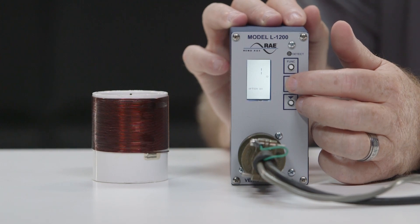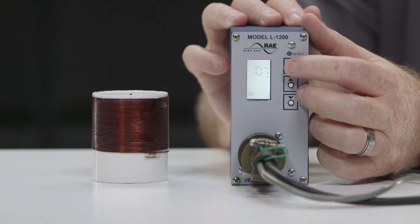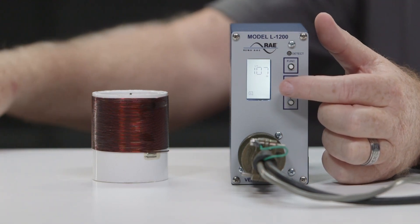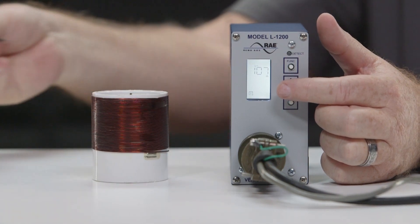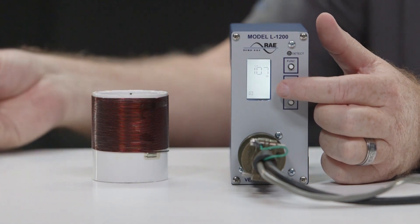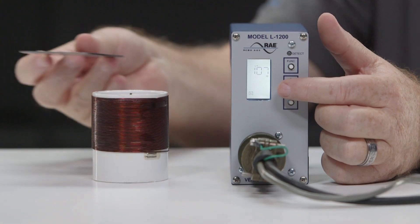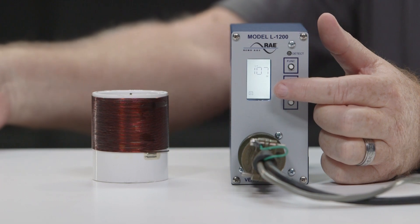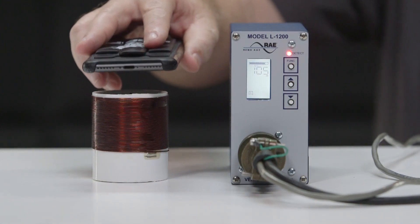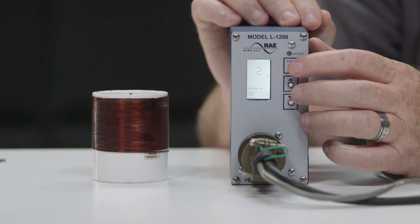When option 1 is on and the detector is operating in normal display mode, the LCD continuously indicates the loop inductance value with L equals and a number such as 106, which is in micro-Henrys. The display shows three digits if the inductance is between 15 and 999 micro-Henrys. If inductance is greater than 999 micro-Henrys, the display alternately flashes between one or two digits and the lower three digits, representing inductance values from 1,000 to 2,500 micro-Henrys. When a vehicle is detected, the call is indicated by the detect LED and LCD bar graph display.